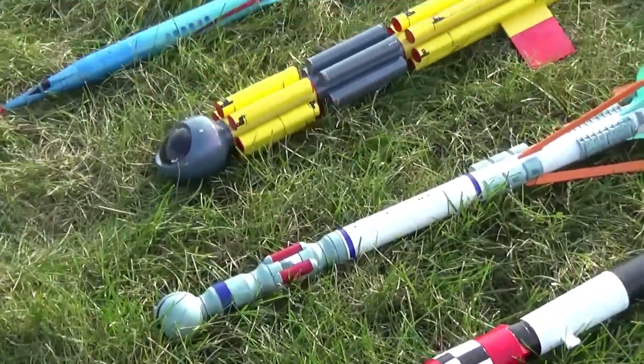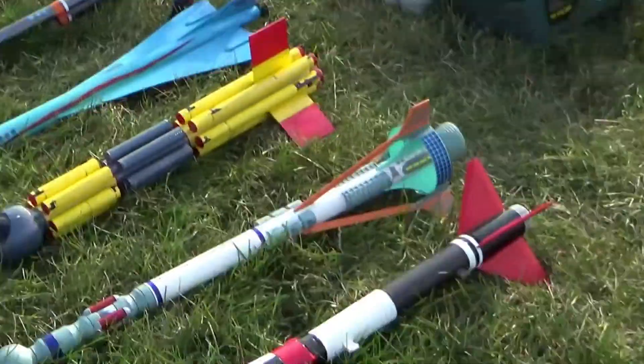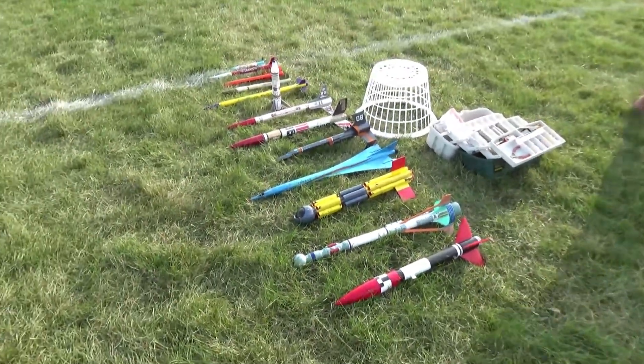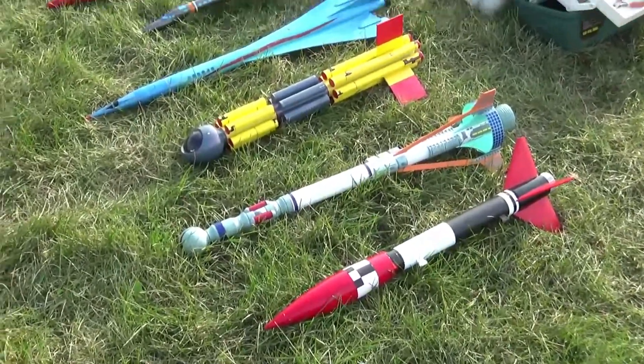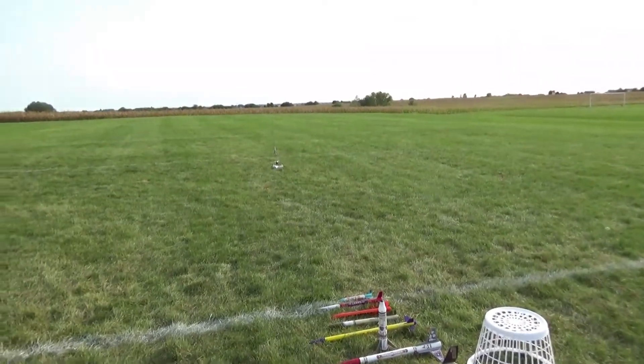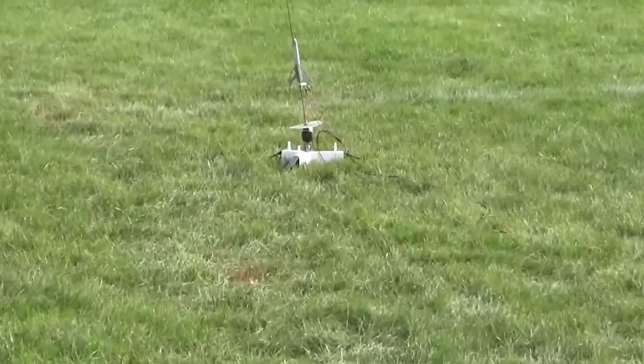All right, hey everybody, today we're going to shoot some rockets. Starhopper is in, launch pad is clear, count it down.